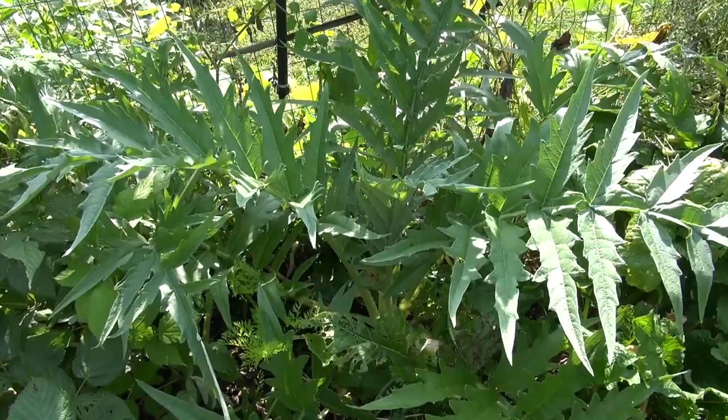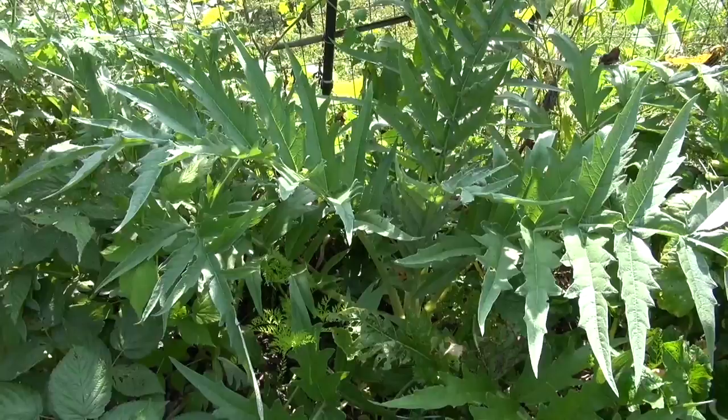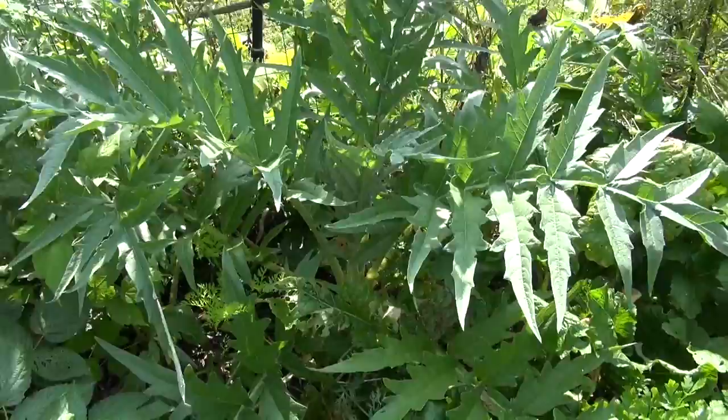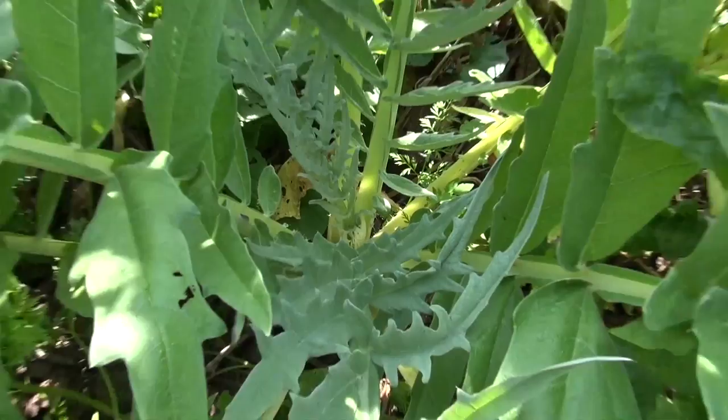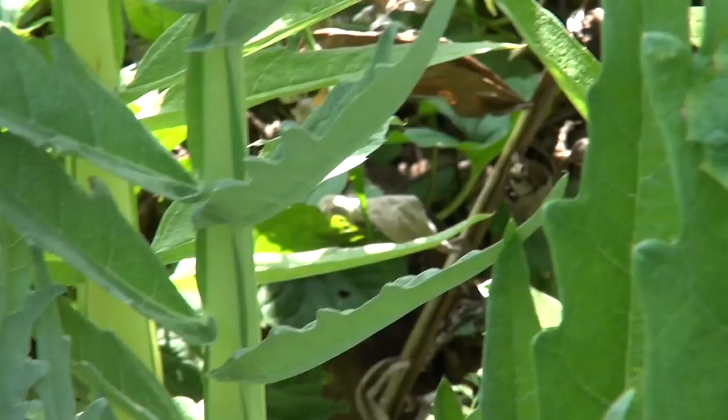Here's the artichoke that I've been growing all year, and this is one of the reasons why I generally don't grow artichokes. I do try from time to time to grow them, but I really don't waste too much time with them because I can never grow them long enough to get an artichoke out of it. I don't know, but I've tried several times and I don't seem to have any luck.